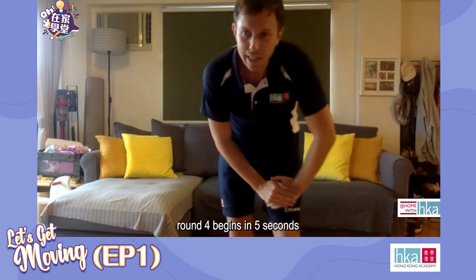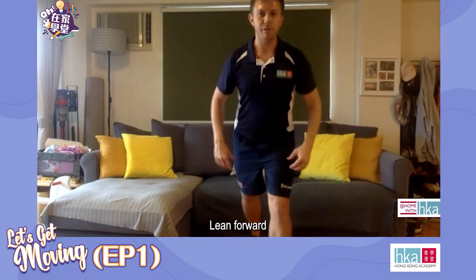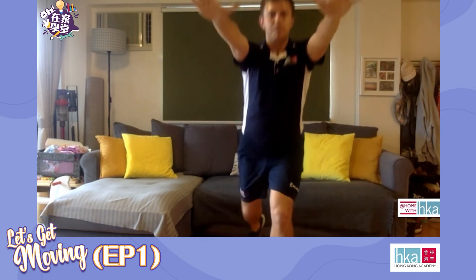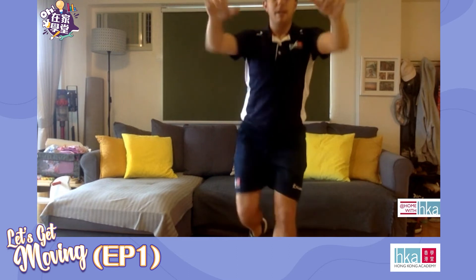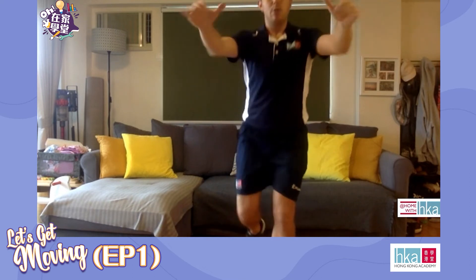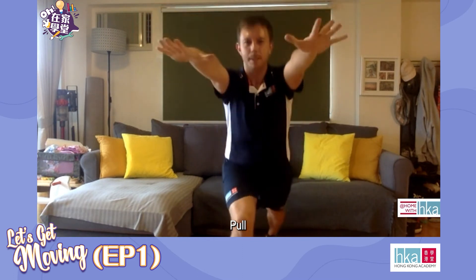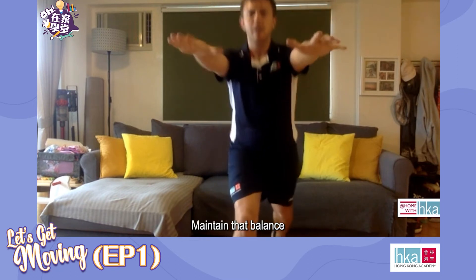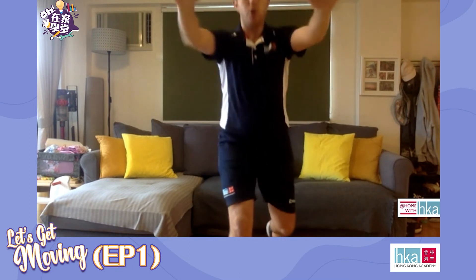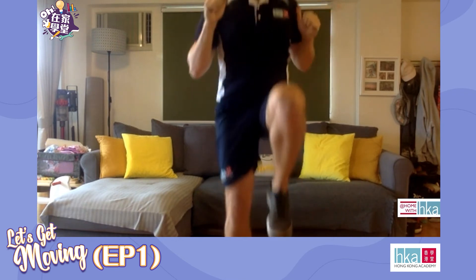Ready? Pull those knees, lean forwards, arms up, pull — kick that leg backwards. Well done, keep breathing. Round four is easier, we're halfway, which means we swap legs. Pull, pull. Try and maintain that balance — you do that by engaging your core and focusing. Five seconds left, add a hop. And rest.